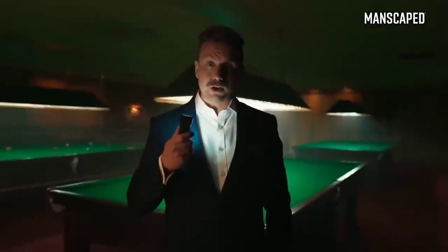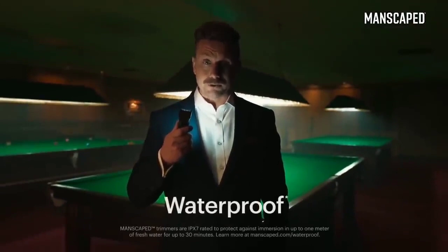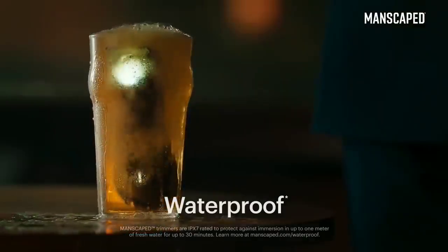And what's more, it's got a wireless charging system and it's waterproof. You can even drop it in your pint. You wouldn't want to drink it, though — it's got pubes in it.